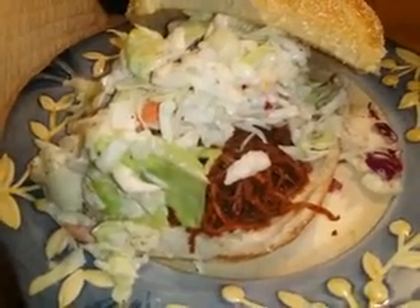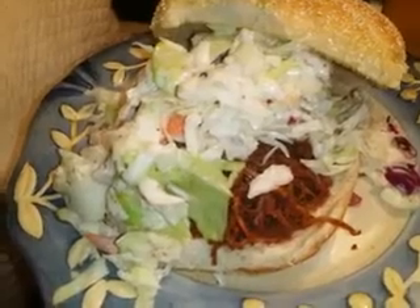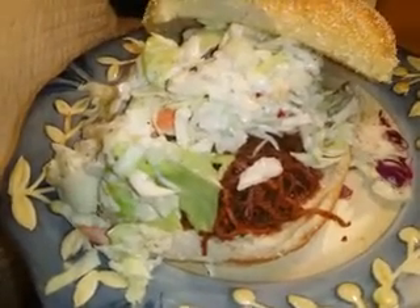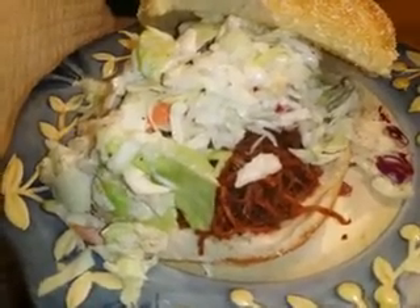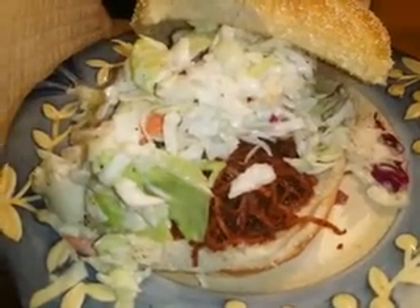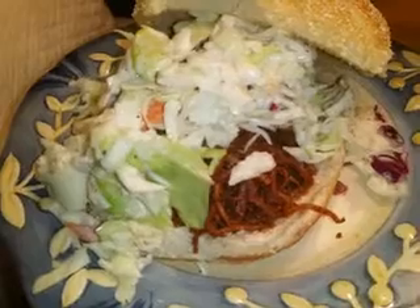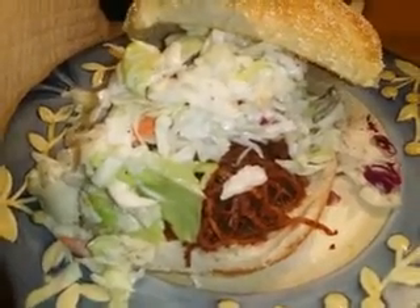So that's the shredded chicken thighs. As I said, you can use breasts. If I were to use plain chicken breasts or chicken thighs, I would basically do a barbecue sauce with this. I do make my own barbecue sauce, but I will not be giving out that recipe. Some recipes — especially my sauces — I do not share with anybody.